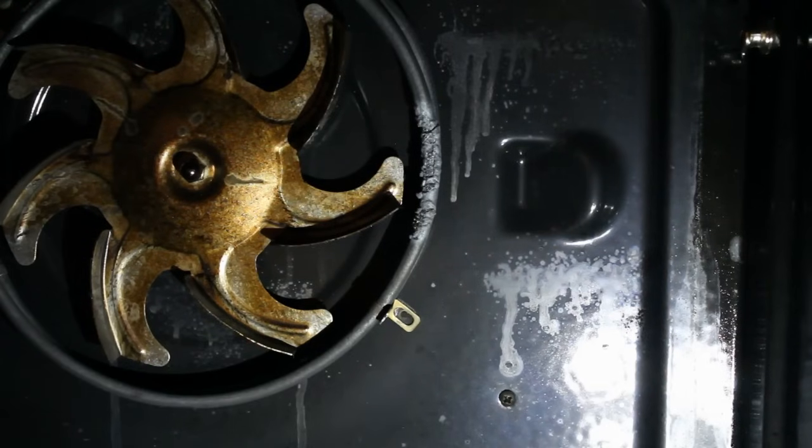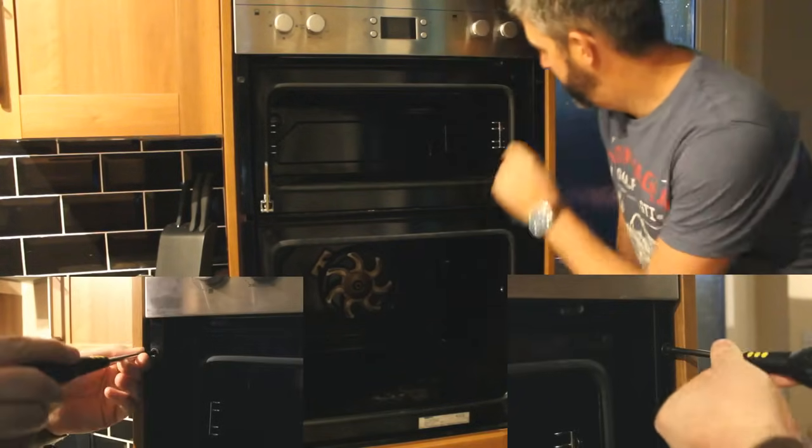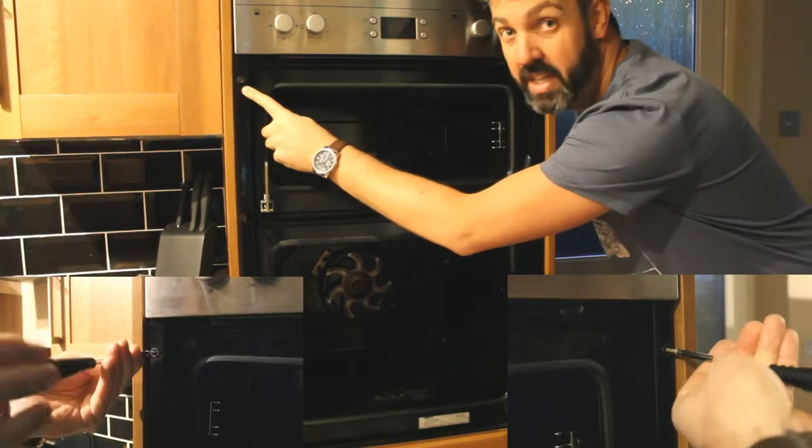Now we need to pull the oven out so we can access behind. To remove the oven, we're going to need to take out two screws — one there and one there — which are holding it in the frame.